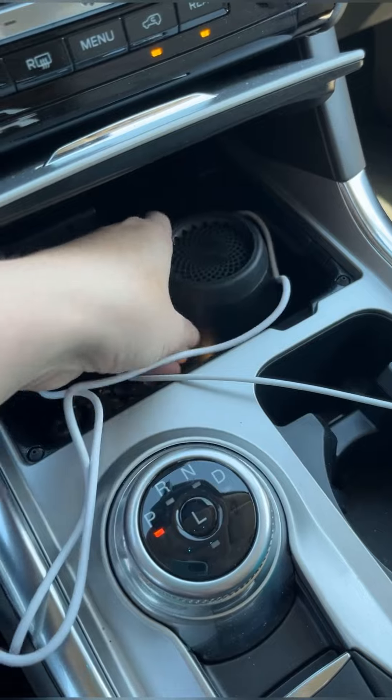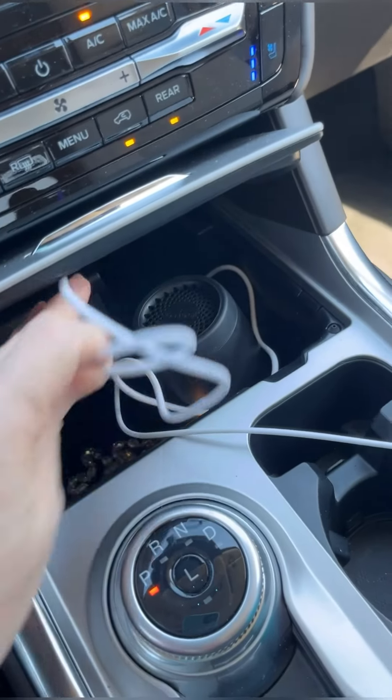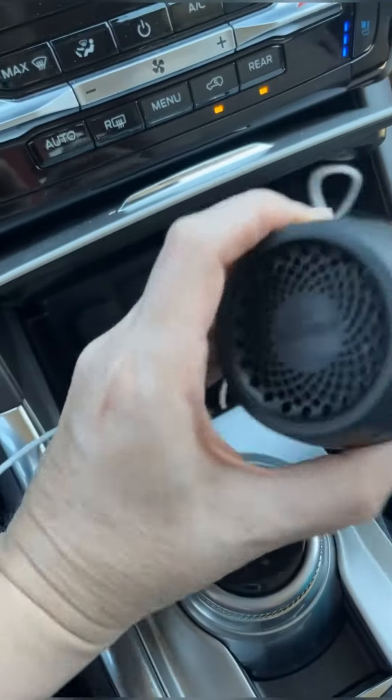Definitely a lot smaller than the wall fan. I could tuck these cords in better. If you don't have a little compartment like this in your car, it fits perfectly in a cup holder.